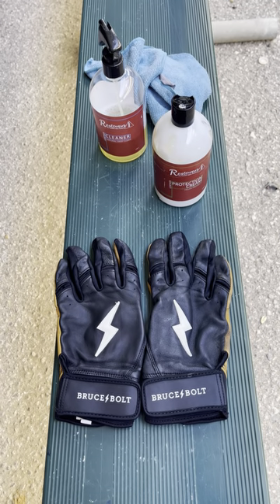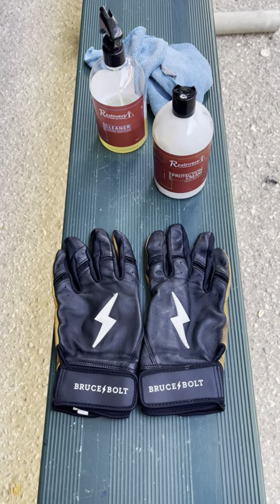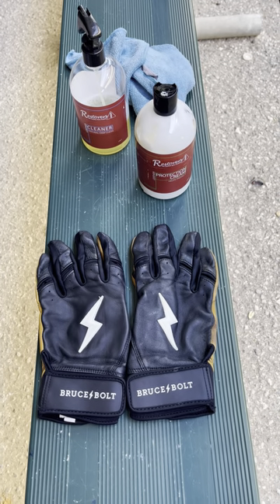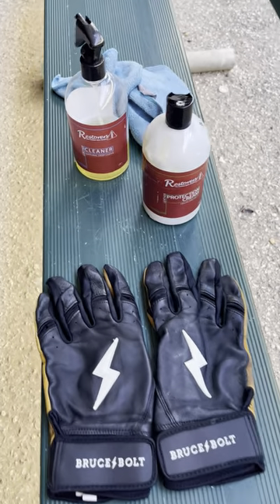What's up guys, I'm back with another video. Today I'm going to show you guys how to clean your Bruce Bolt batting gloves, or at least how I do it. I don't use anything particularly fancy.